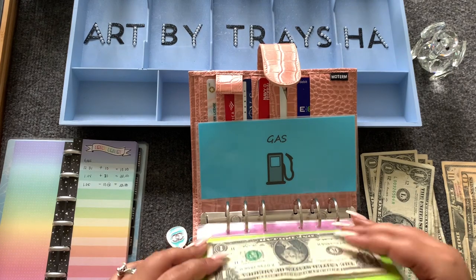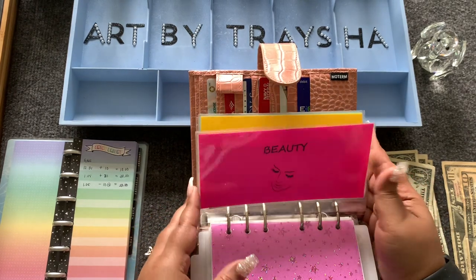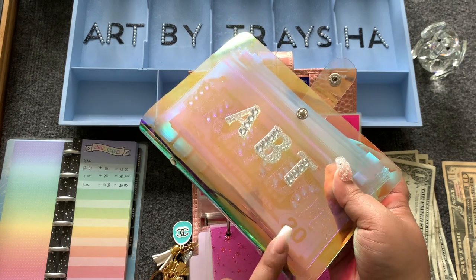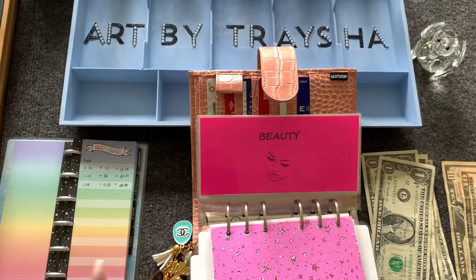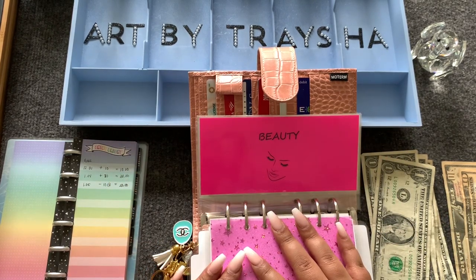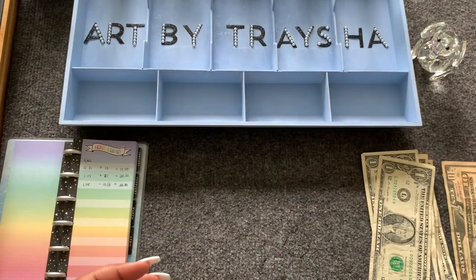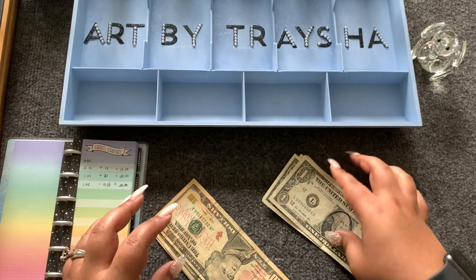These are the envelopes — about eight different categories — that will be in the binder. I've debuted them on Instagram. It'll either be a clear binder, this color, or a dark gray binder — one of the three. I will have them starting next weekend when I launch my Etsy shop. That is the end of this video — thank you so much for tuning in, for all the love, comments, subscribing, and sharing. Have a wonderful day, bye!